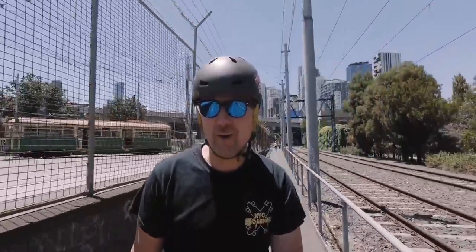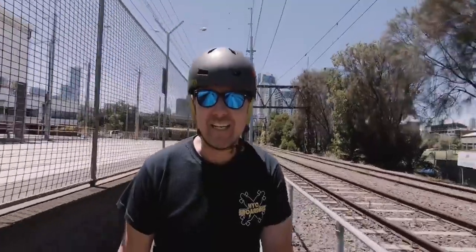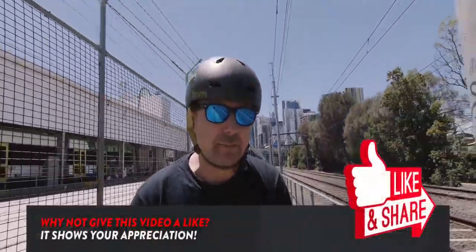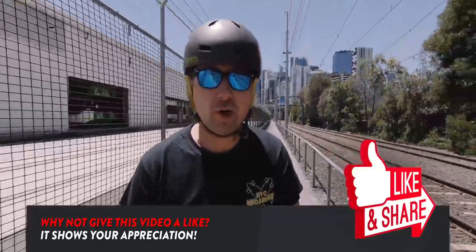G'day guys and welcome to another video. I am out in Melbourne, Victoria, Australia cruising along on the Team G. It is the H5 Team G and I've been using this for a couple of days now. It's quite a decent board for the price.